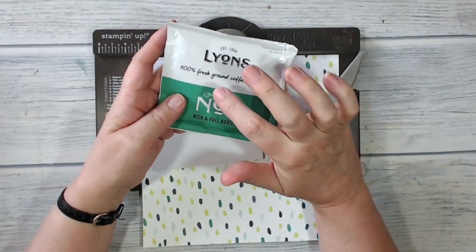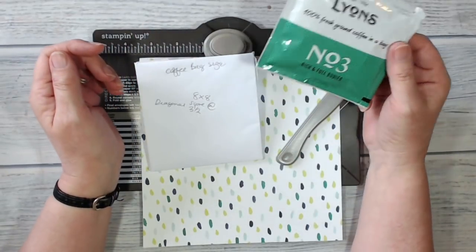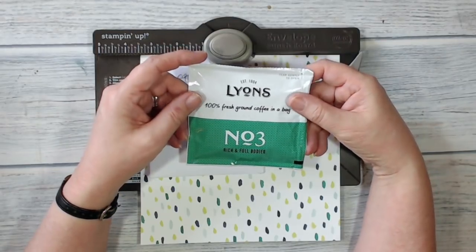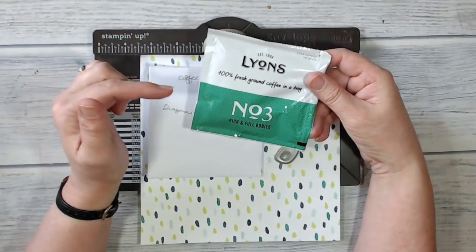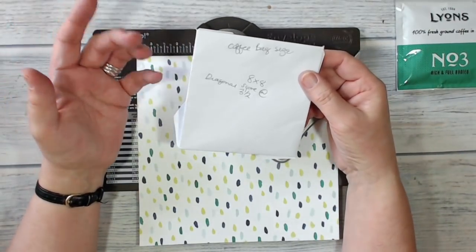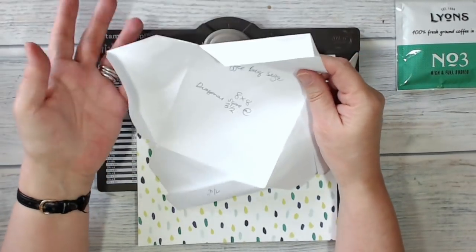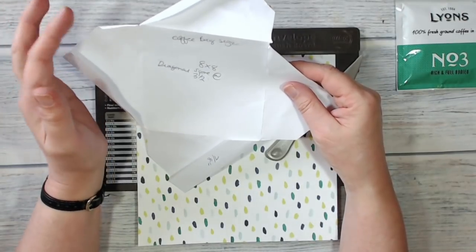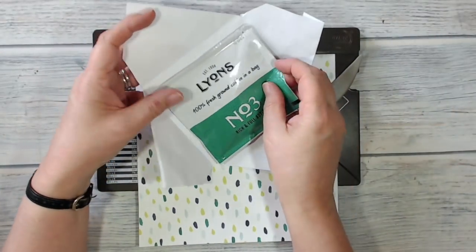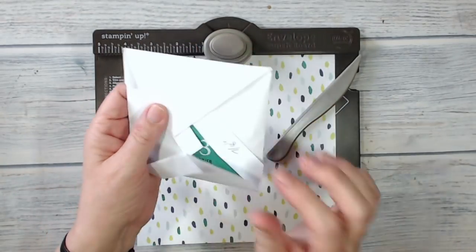I want my pouch to fit one of these coffee bags. Before I started, I did some experimenting on ordinary copier paper and made a few of these, varying the measurements until I got it to be the size I wanted. I know that if I follow these measurements my coffee bag will fit inside the pouch. There's a little gapping in the middle but that's okay because we're going to cover that with a belly band.